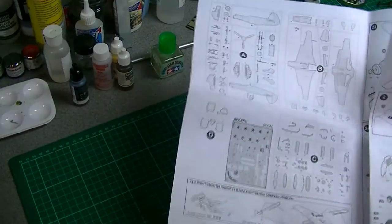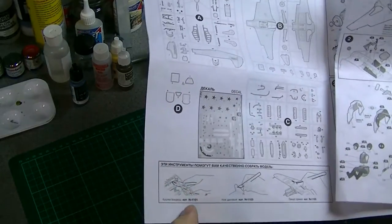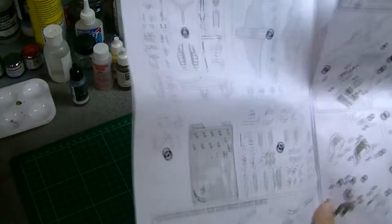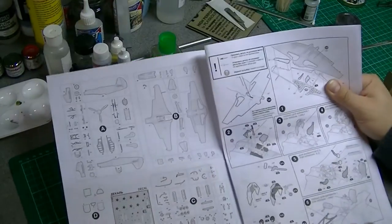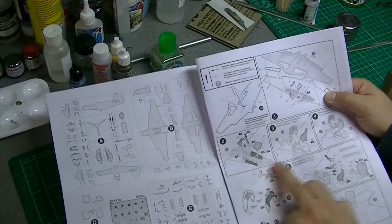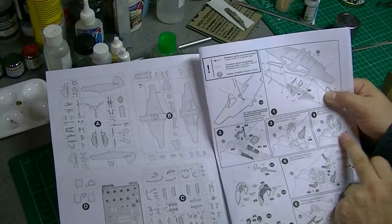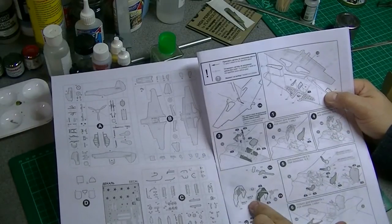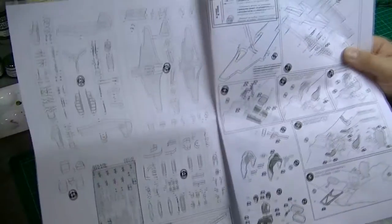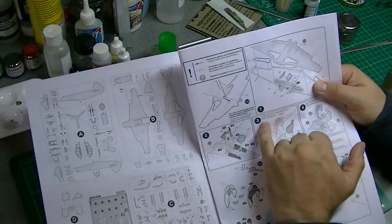There's a sprue map, always very useful, and a few bits of information about tools — I assume these are tools you can purchase from them as they seem to have kit or part numbers. Then we pretty much crack straight on. Interestingly, we start with the wing and the wheel wells. The cockpit goes onto the top of the wing. There's a pilot figure — she's nice. Looks like there are decals for the instrument panel, and she's for version 1 only.